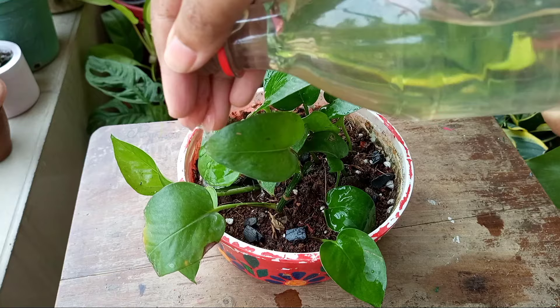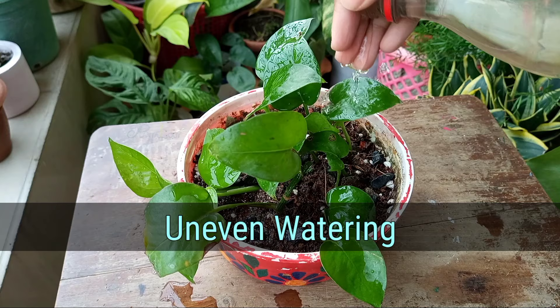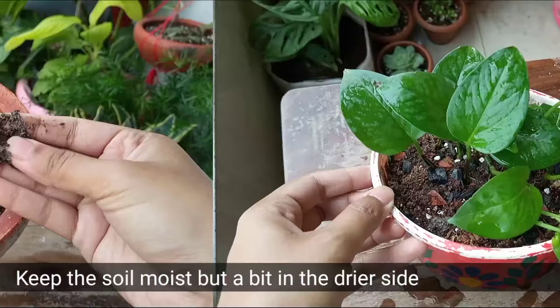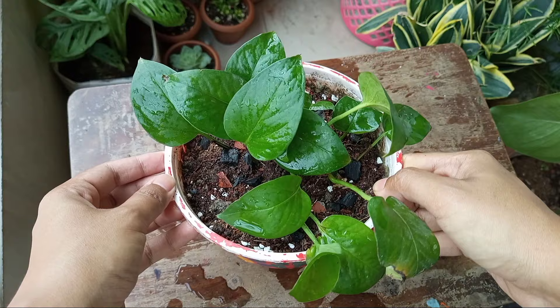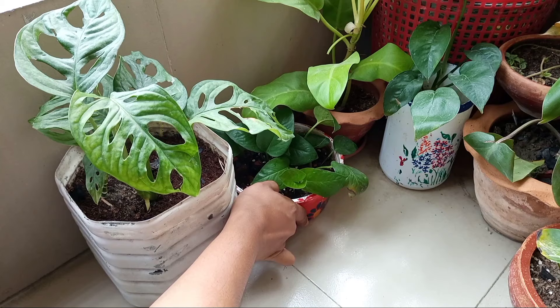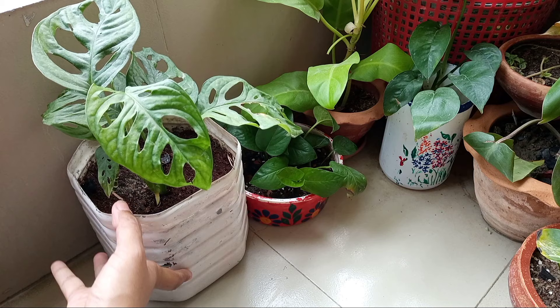The mistake we make during propagating pothos cuttings is uneven watering. Most of the time we water them too much and the cuttings start to rot. You need to keep the soil moist, but a bit on the drier side. That's why I used a shallow pot and very well draining soil media. After this, keep the pot in a bright but shady area. The leaves of these cuttings may wilt, but it's normal. When the roots are well developed, the leaves will bounce back.